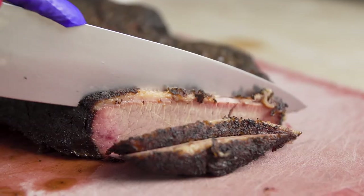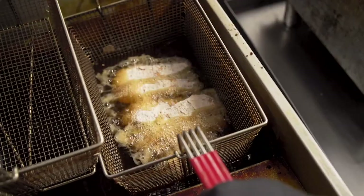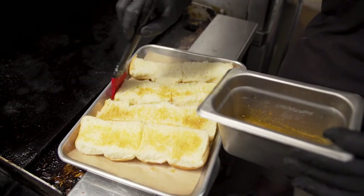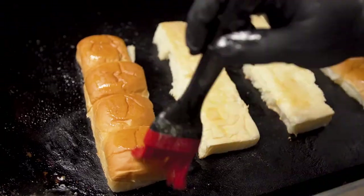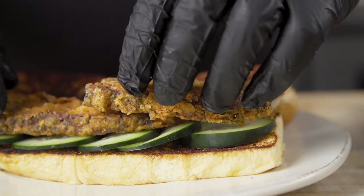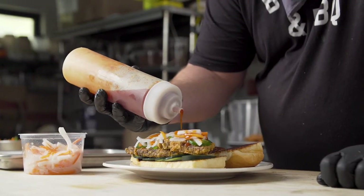Once we smoked our brisket, we sliced a few pieces of the lean, breaded, and fried it. For this banh mi, we went with the King's Hawaiian sliced dinner rolls — I took four of them together and basically used them as a hoagie roll. We toasted our bread with a soy compound butter, then laid down a bed of fresh cucumbers, topped it with the fried brisket, fresh jalapeños, and pickled daikon carrot slaw.